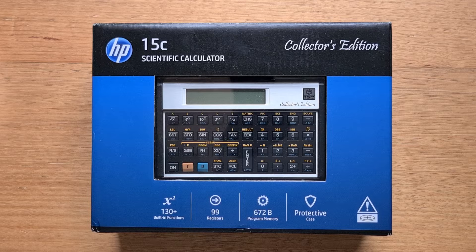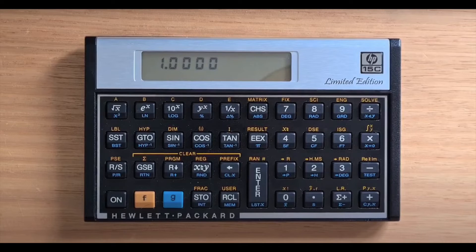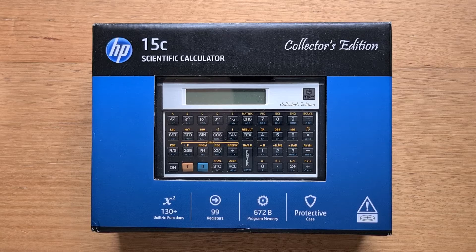The CE isn't the first reissue of the original 15C aimed at collectors. I also have a separate video on the 15C Limited Edition, or the LE, which was released in September of 2011. But if you've watched that video, you'll know that the LE had a few annoying quality issues and bugs, which have all been fixed in this release.